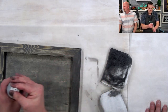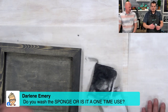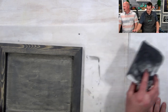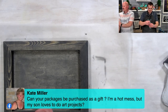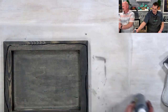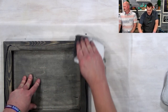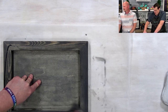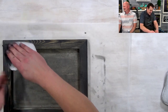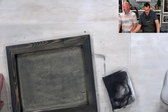Question from Darlene: do you wash the sponge or is it a one-time use? You wash it — this is water soluble, so wash it with soap and water. Kate Miller asks: can your packages be purchased as a gift? Yes! You can purchase it as a kit — we have kits online, or just talk to us and we can give you a catalog and hook you up.